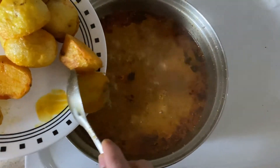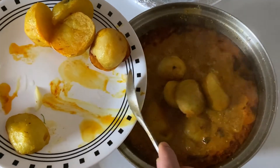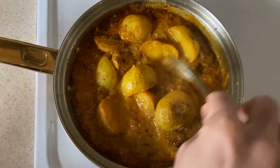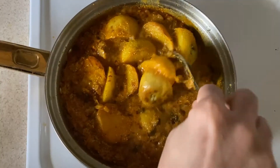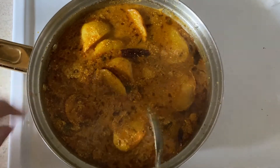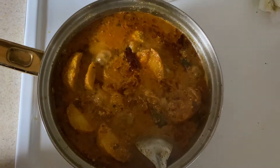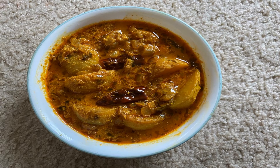Add the potatoes in the pan. Add 1 spoon of salt and mix the potatoes in the pan. Oven the potatoes in a pan, add a whole bowl, and add the potatoes. Add the rice and the Cebati.